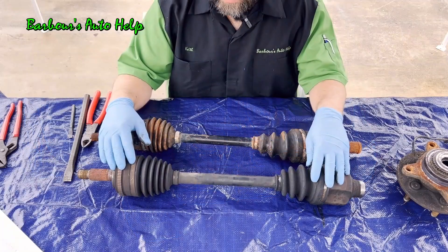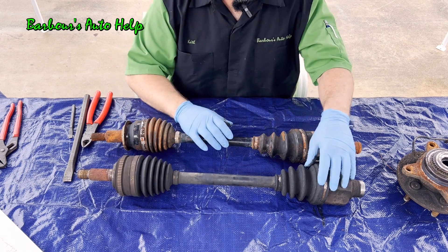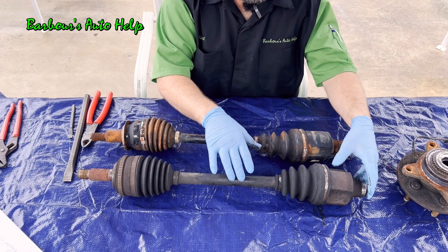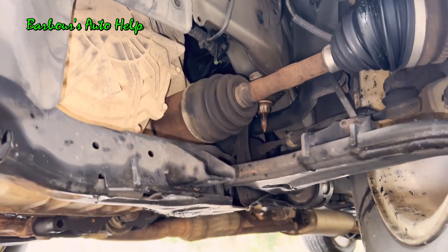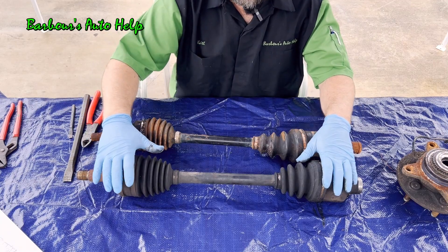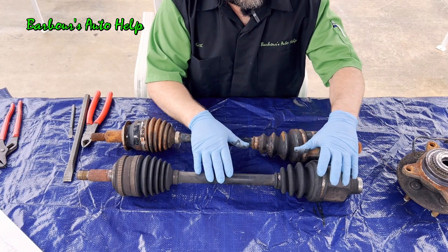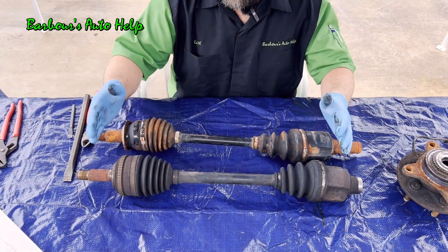On your CV axle, you're going to have two constant velocity joints — an inner and an outer. The inner one is typically a tripod type setup, with a tulip on one end and the tripod inside it. The inner CV joint allows for plunging, meaning the length of the CV axle can actually change. Whenever your wheel jounces and rebounds, the distance between the transaxle or rear differential and the drive wheel increases and decreases, so the inner joint compensates for that change.